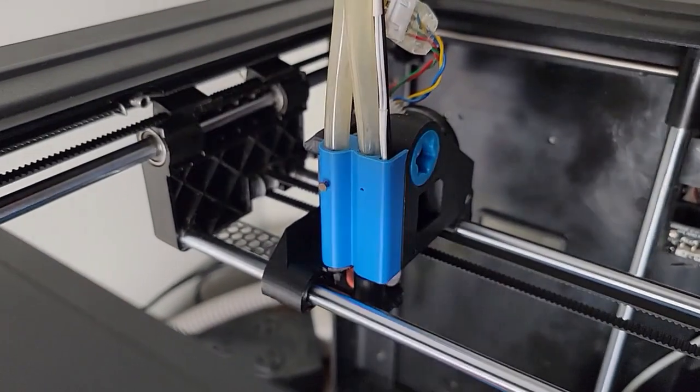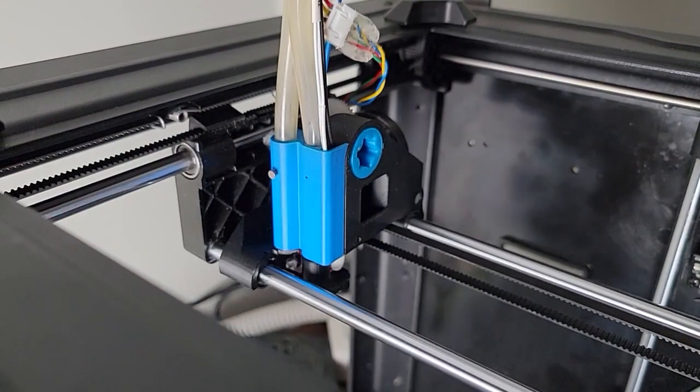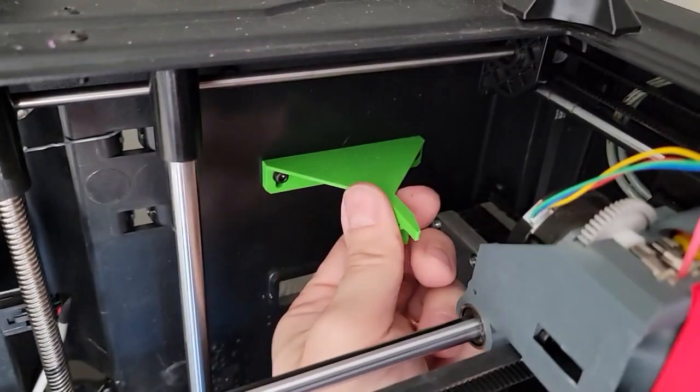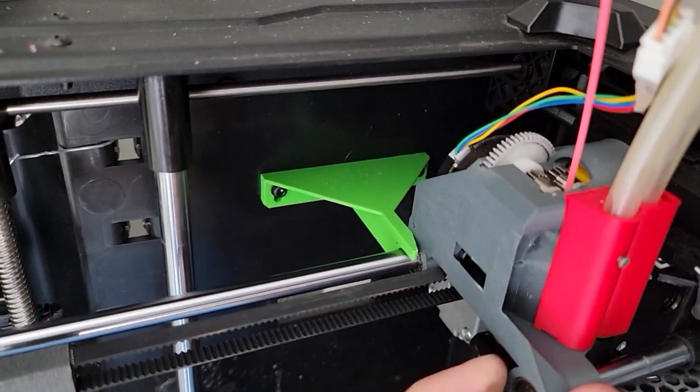So now this will work on even Mandel-style printers. You don't need this paw anymore that used to be used to release the tool.